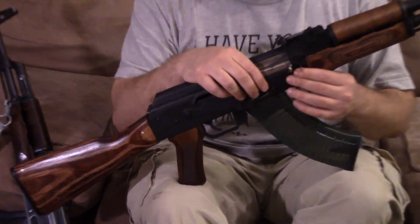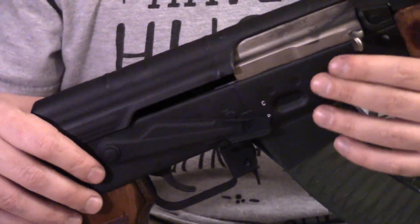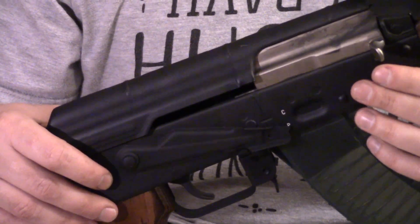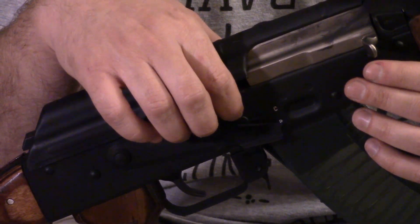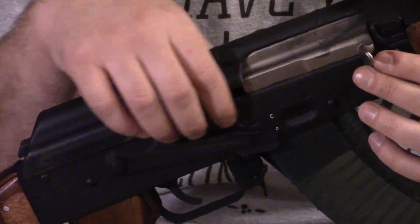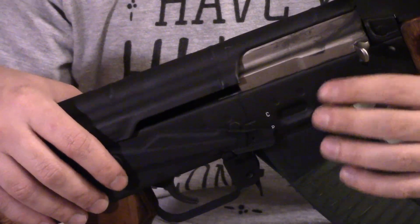This receiver, as we said in the first episode, is a Childers, which is built using a Polish imported 80% shell. They do the welding here. They use the larger weld spots, much like on the original military guns — you also see it on the Polish Archer. It does have the XY stamps.